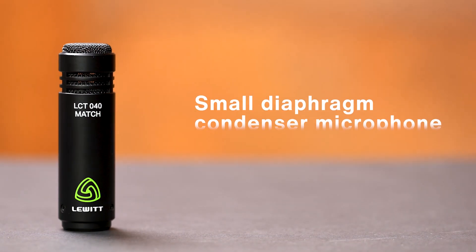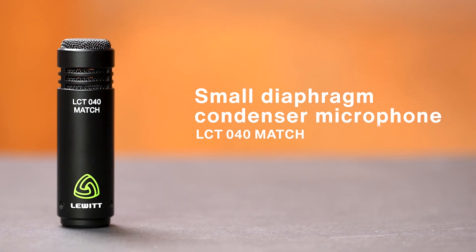Next up is the small diaphragm condenser, also called a pencil mic. It is well suited to capture the natural sound of your acoustic guitar. Let's see where it sounds best.